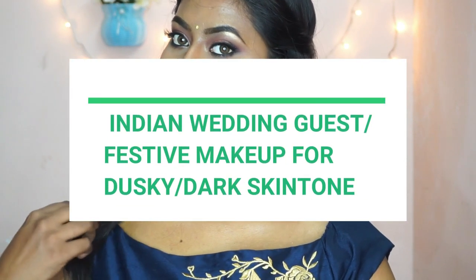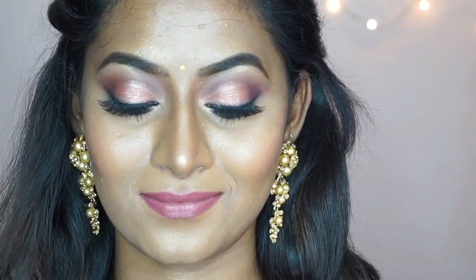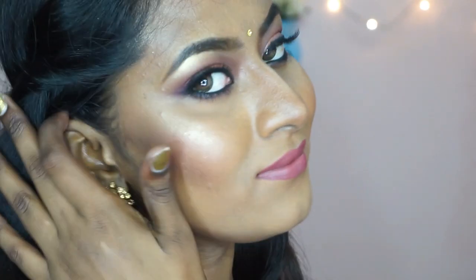Hi everyone! Today's video is on this festive makeup look for dusky or dark skin tones. If you want to know how I got this look with two different lip options, then please keep on watching.